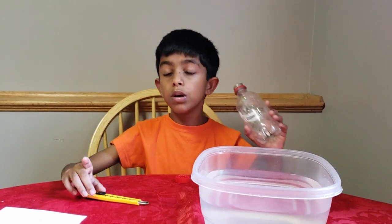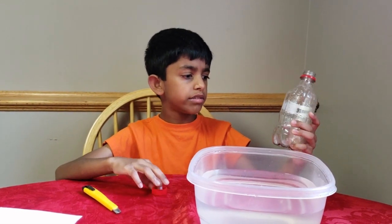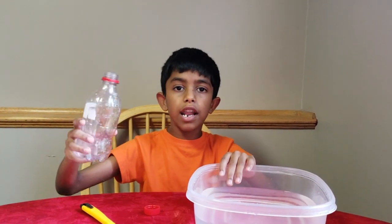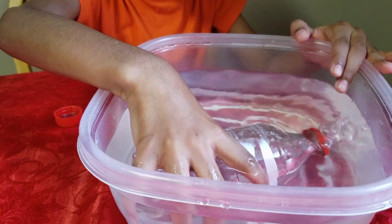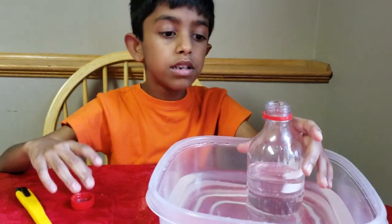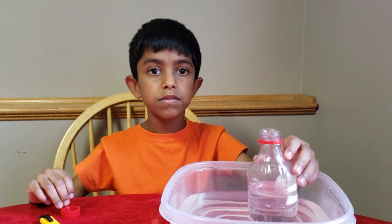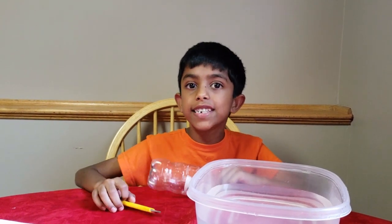Before we do the second experiment, I have another question for you: will you believe me if I say this bottle is not empty? You might say no — see, you put it upside down and nothing came out. But I have an experiment to prove it's not empty. See the bubbles? This bottle is actually full of air. When you dip it in water, the water pushes out the air from the bottle and the bubbles come out.